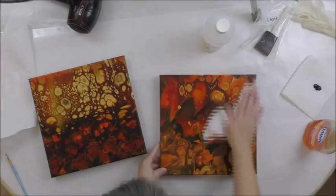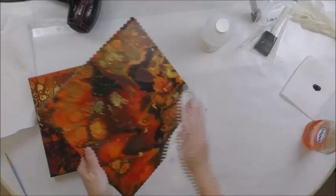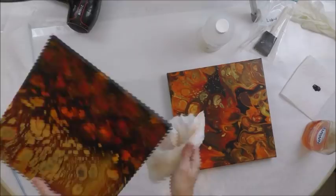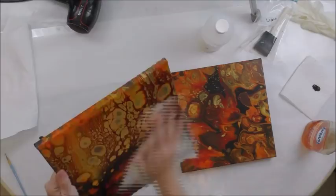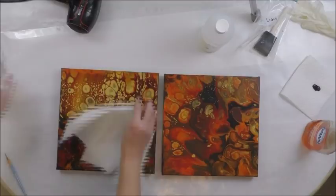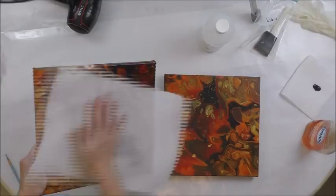Now I'm going to use my damp paper towel that has no soap on it and just wipe it down good. You can also sprinkle cornstarch first on your painting to get rid of any oily residue before you do the soap part. If you want to sprinkle cornstarch you can do that as well. Some people even use alcohol to wipe down their paintings — you can do that as well. Then you dry them up very well.